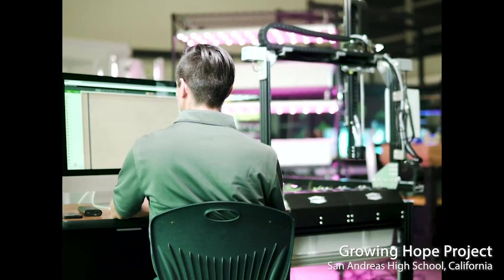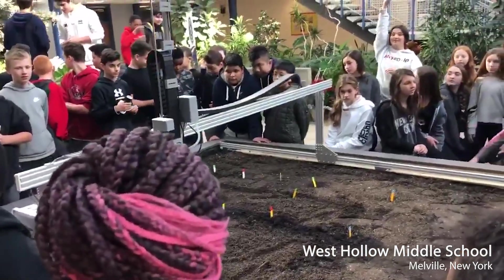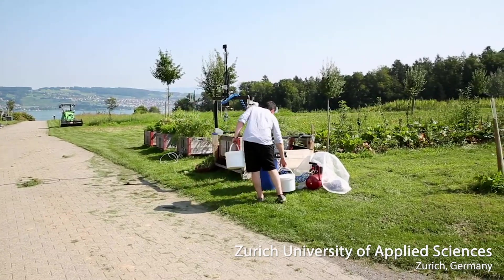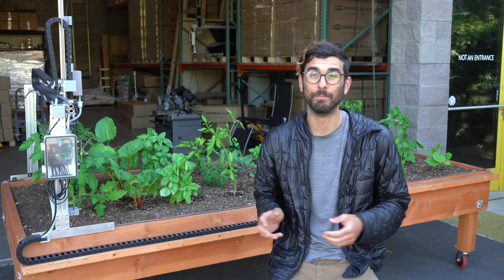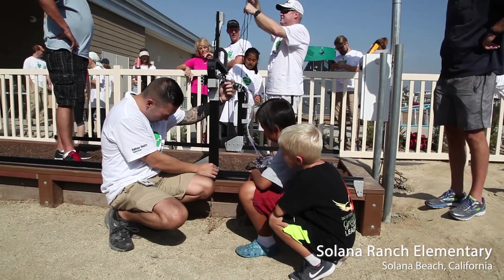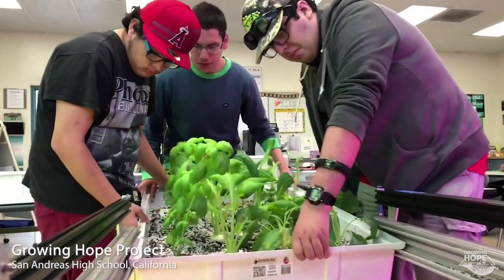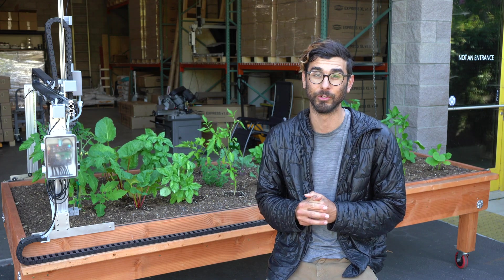In fact, over 50% of our FarmBots are now in robotics labs, school atriums, and outdoor classrooms all over the world. That's because FarmBot is a practical, engaging, and most importantly, fun, hands-on tool for learning robotics, nutrition, soil science, biology, coding, and a myriad of other STEM learning objectives.